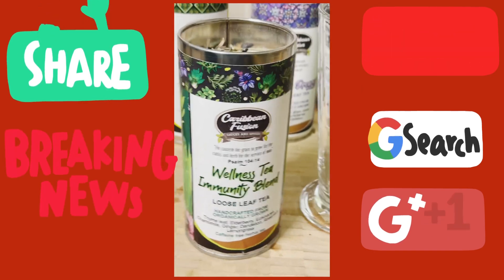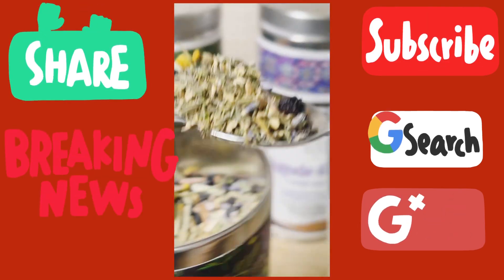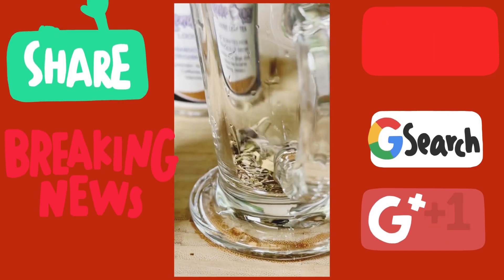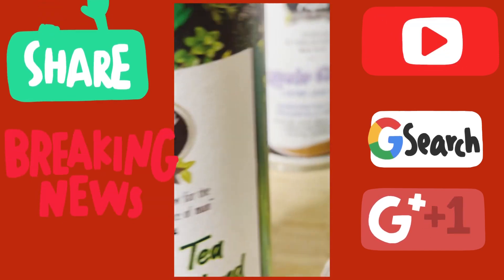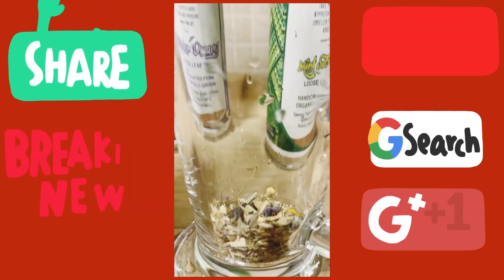Simple — what you want to do is grab yourself a nice lovely teaspoon of it and pour it straight inside that glass right here. I may put a little bit more into it, just like that, as you can see for yourself.